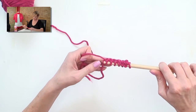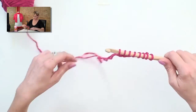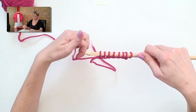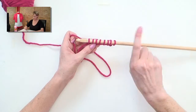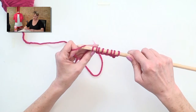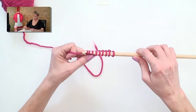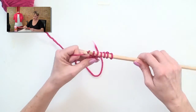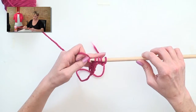The foundation row is always kind of slow — working into the chain is slow. Once you have a bunch of loops on the hook, that's the first pass. Now the second pass, we go the other direction. The first stitch on the second pass, you yarn over and pull through one. Then yarn over, pull through two — and then it's two all the way across. You can see how this ends up going pretty quickly.